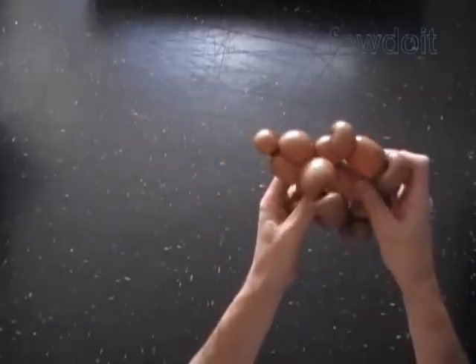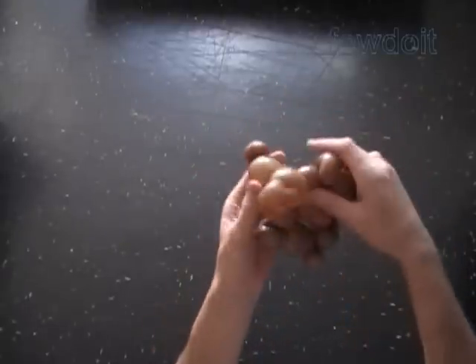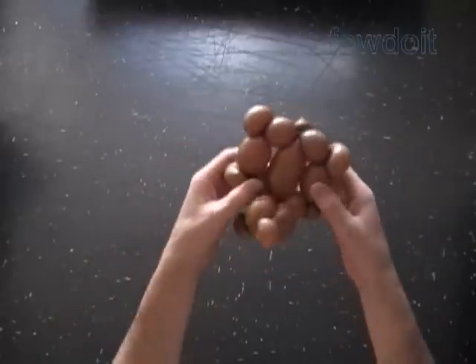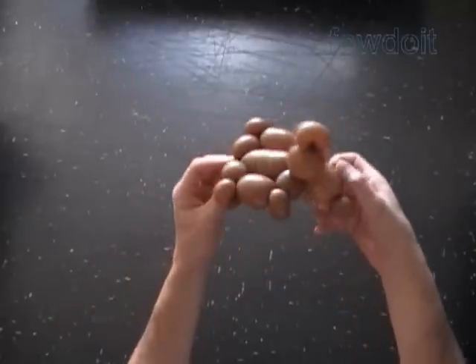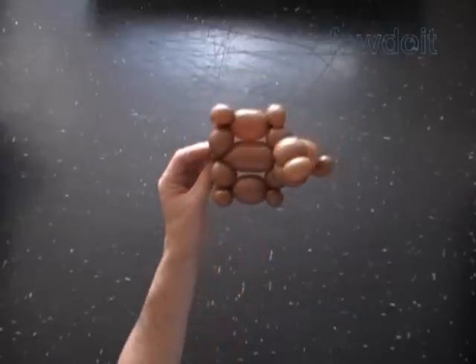We can use the same body to make a sculpture of a turtle, and maybe some other animals as well. In this example the seventh, ninth, twelfth, and fourteenth bubbles represent legs.